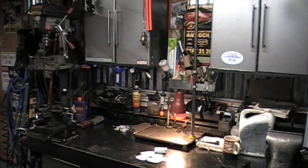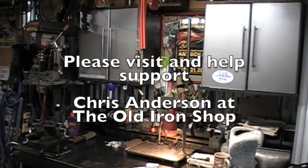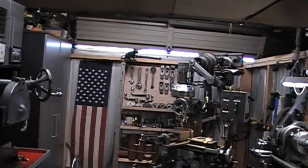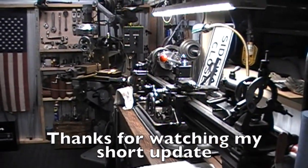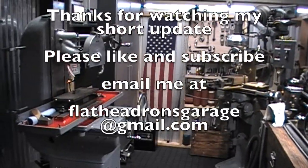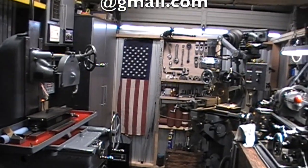I've got somebody stopping by today. I'm gonna toss them a few goodies and yak at them for a minute and let them check out my shop. I'm sure you might see it on his channel. So that's all for today, guys. I hope you have a wonderful weekend and I'll see you next time I'm on the... oh, what the heck am I trying to say? I don't know.